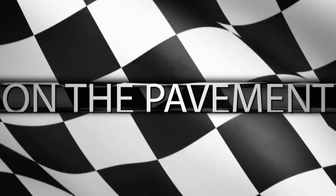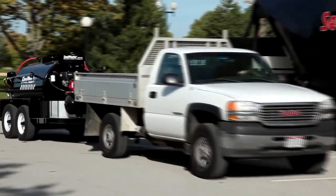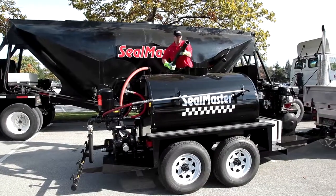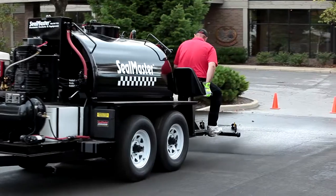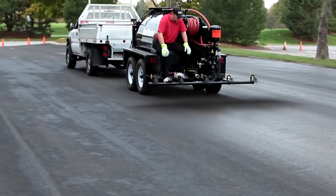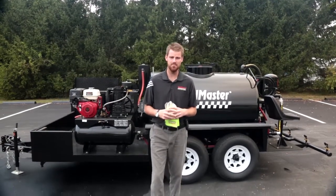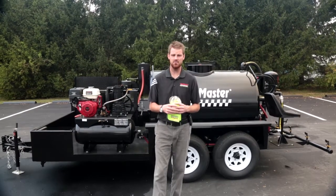Seal Master presents On the Pavement, featuring the Spraymaster TR575. Garrett Knoll here from Seal Master Equipment, here to talk to you today about the Spraymaster TR575 with ProAir system. This particular unit is designed to mix and apply pavement sealers with sand loadings. Let's go ahead and get into some of the features of this machine.